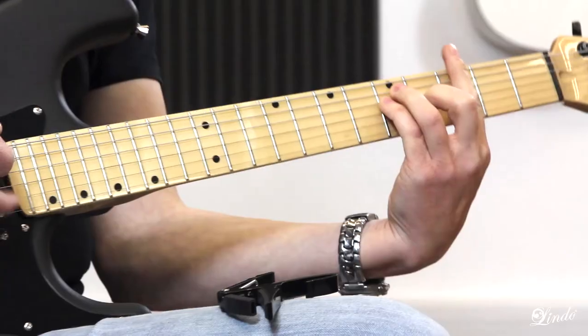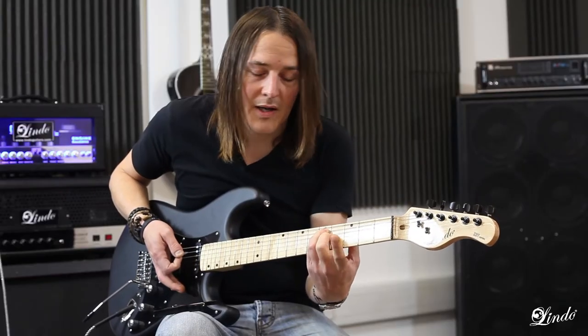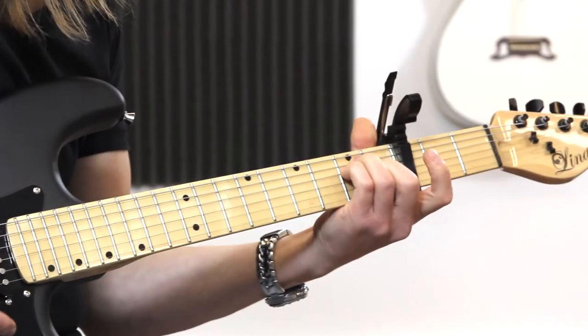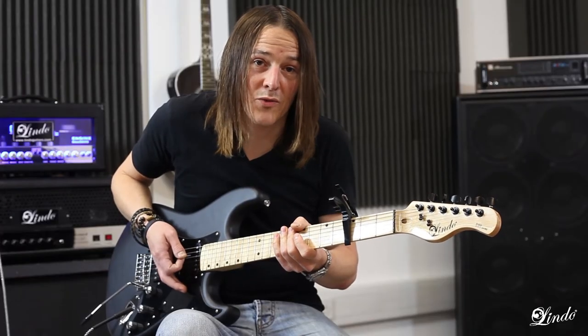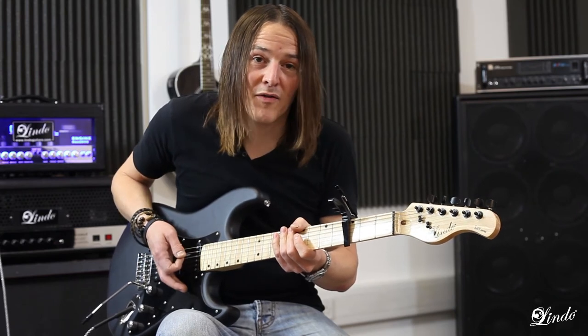If I play a barre chord G major here and take away my index finger, replacing it with the capo and play the same shape, it's exactly the same chord. So there you go — that's the capo and how to use one briefly. There are lots of transposition charts available on the internet, so feel free to have a play.